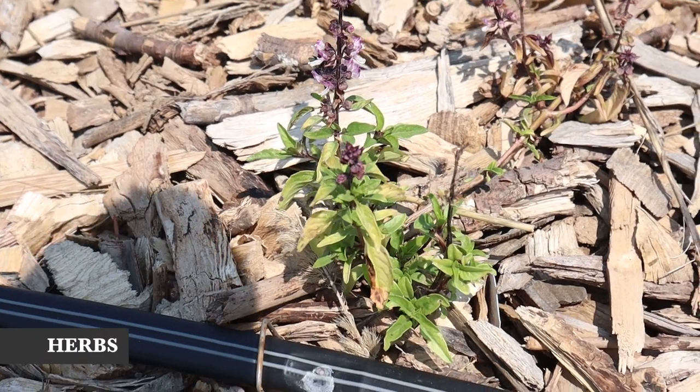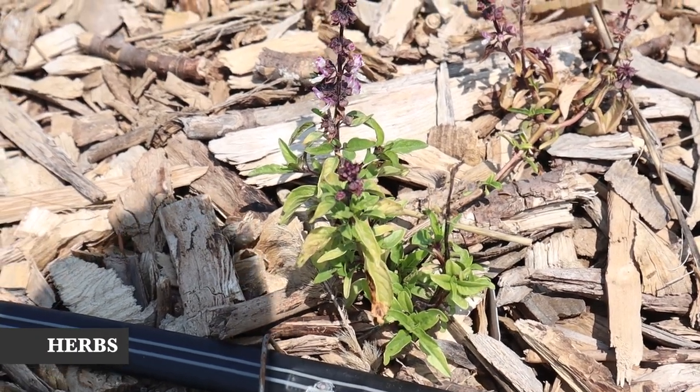Unfortunately, like I mentioned, we had a really late frost so it took out most of the Thai basil, which is coming back but it's just really slow. I'll let you guys know later on if it recovers.